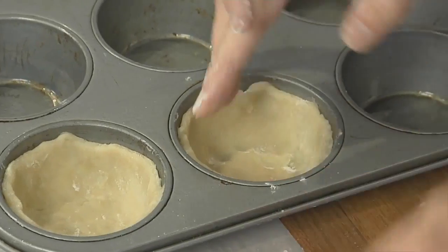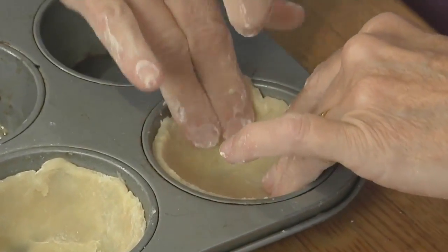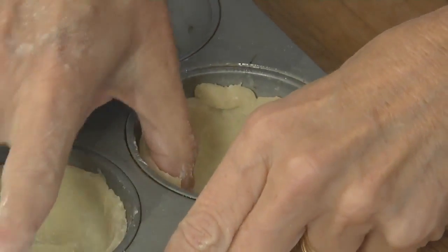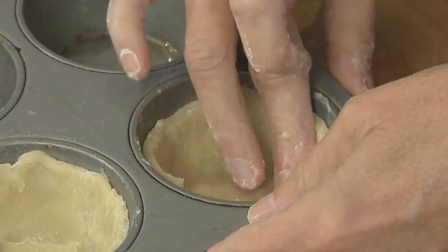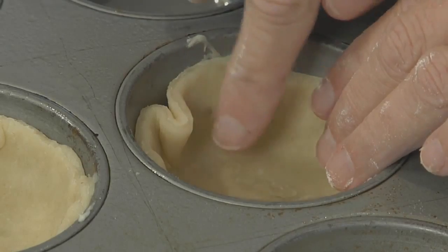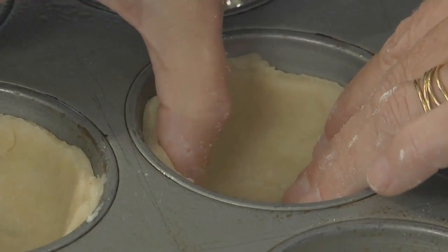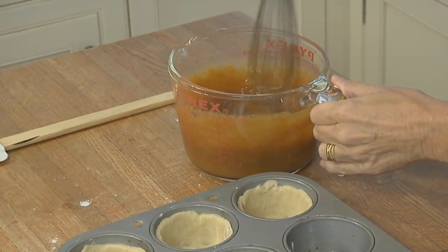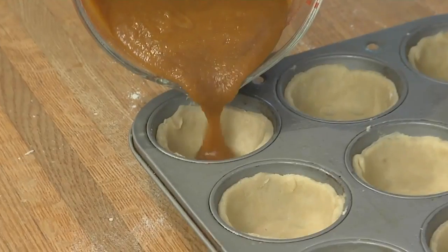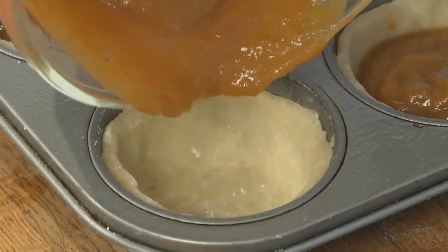It doesn't have to be perfect around the sides, and it doesn't have to be even — these are nice rustic little mini tarts. You'll notice that the dough comes up to just about a quarter of an inch from the very top of the muffin tin. When you're pressing in the dough, sometimes you'll find that it pleats up or bunches up in a spot. Not a big deal — just press against it as best you can and flatten it out. Now we're going to pour the filling into the crusts, which comes up about halfway into the crust.